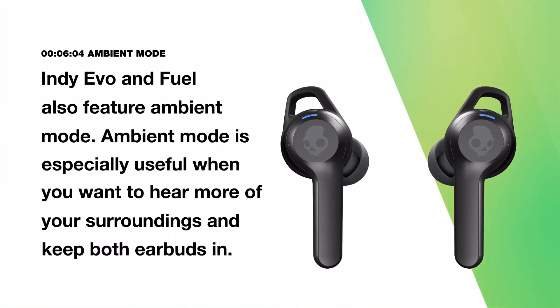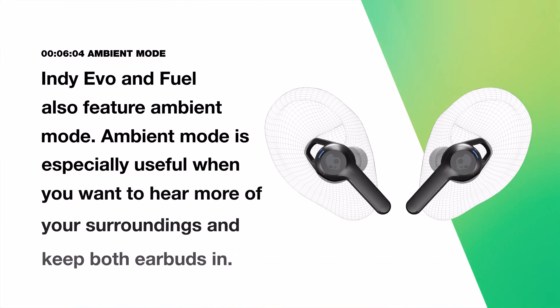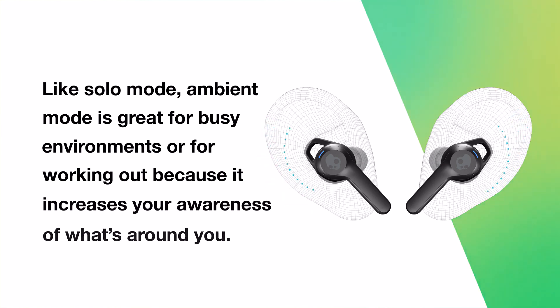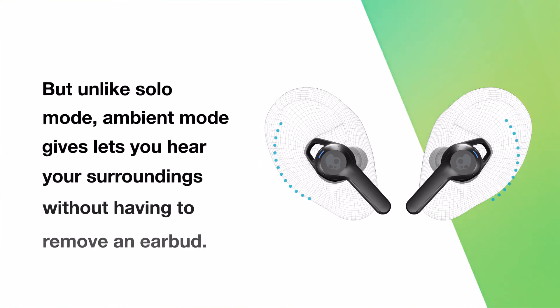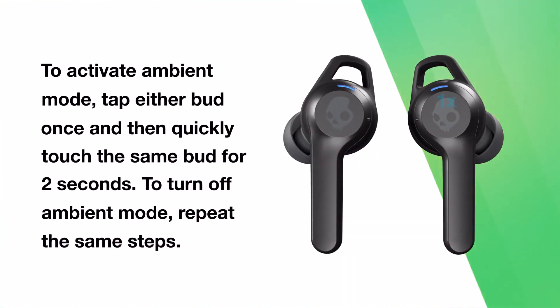Indievo and IndieFuel also feature ambient mode, which is especially useful when you want to hear more of your surroundings and keep both earbuds in. Like solo mode, ambient mode is great for busy environments or working out because it increases your awareness of what's around you — but unlike solo mode, it lets you hear your surroundings without having to remove an earbud. To activate ambient mode, tap either bud once and then quickly touch the same bud for two seconds. To turn off ambient mode, repeat the same steps.